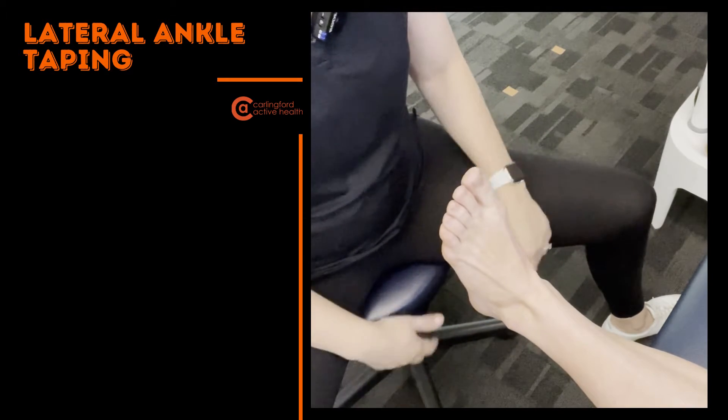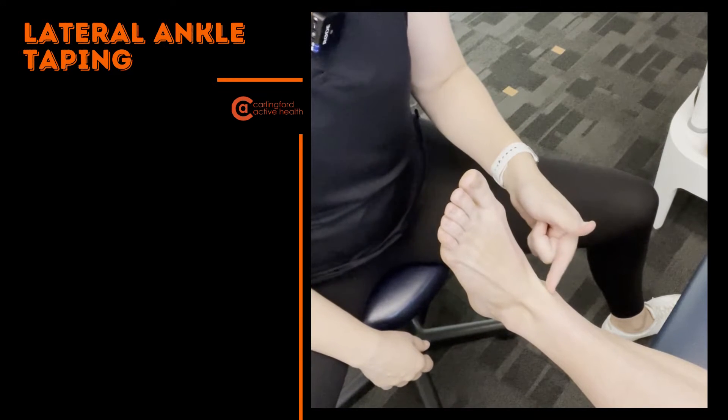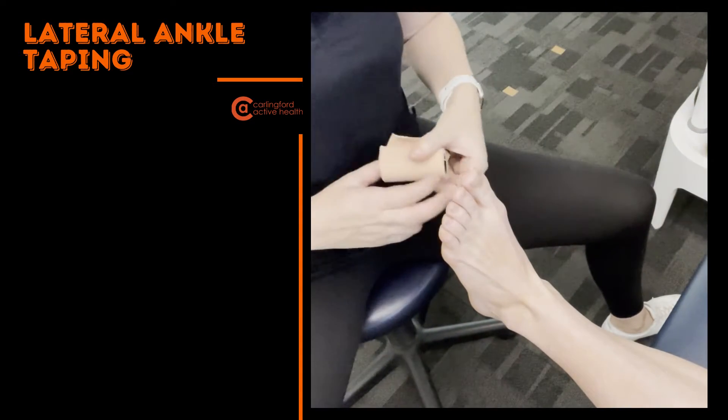The big thing with this is it's very prominent to get tape cuts. The tip ant tendon here is quite prominent, and along the Achilles is another area where we're prone to tape cuts.